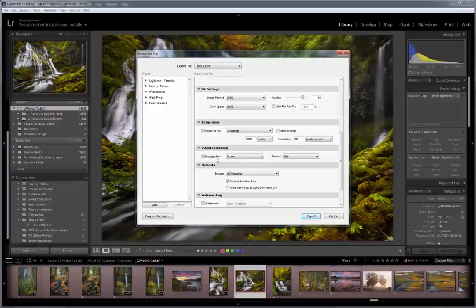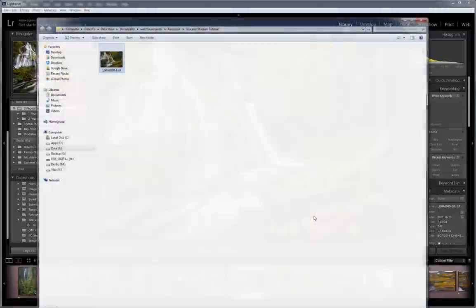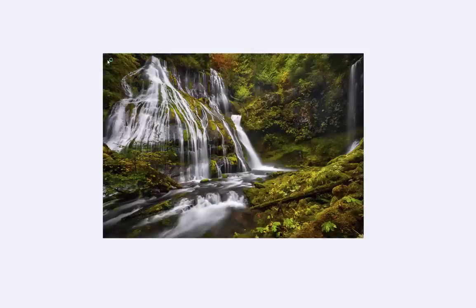That takes care of the sizing. Now for output sharpening, we select the sharpen for box and say that we want to sharpen for the screen, then select an amount — low, standard, or high. I find that I really like the high sharpening setting. The great thing about Lightroom is it takes it from there: based on knowing it's going to be viewed on screen, the amount of sharpening, and the pixel dimensions, Lightroom applies the correct amount of sharpening for that image. You don't have to know a lot — you just pick those three things and you're done.